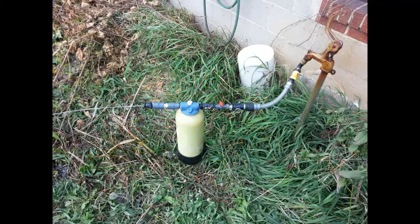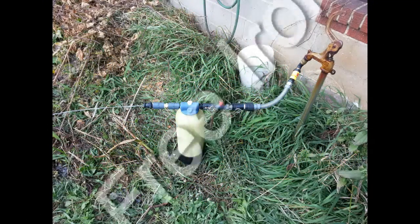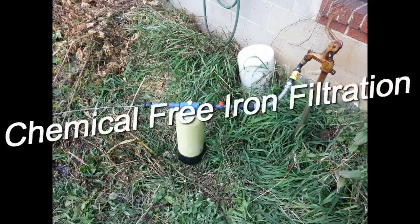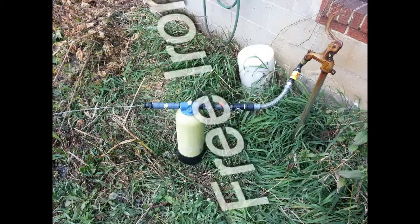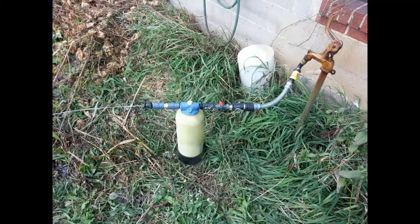Welcome to Hydrotech Systems' presentation of our mobile iron-free treatment system. This system is completely chemical-free — no chlorine or permanganate required. It's simple to carry, it's small, it's a 6 by 18 tank, and includes a flow control to regulate backwash.